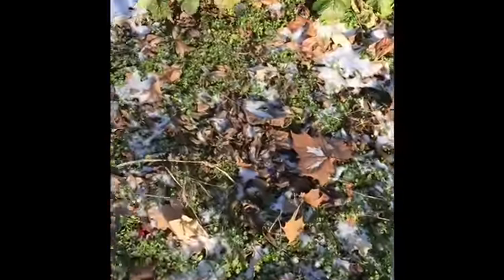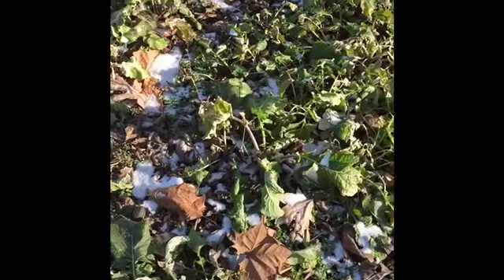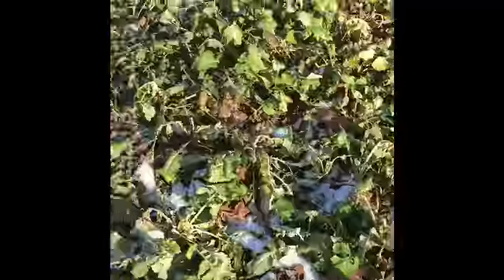I think that was some kind of tomatoes. Yeah, they're dead. Them there's dead too. That was some turnips out there. Yeah, they're dead too.